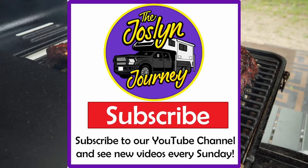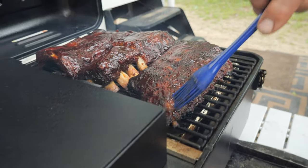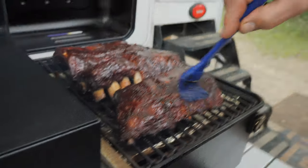If you enjoy these videos, please take a moment to subscribe to our channel, or even better, share with a friend. See you next week. Bye.